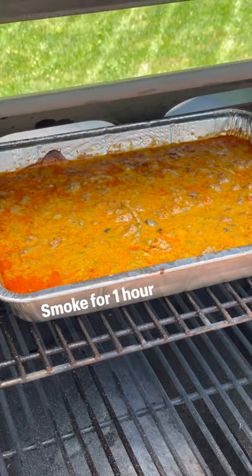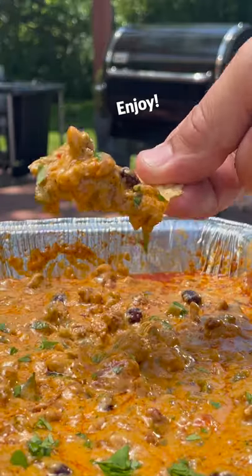Place on the top rack of the smoke fire, smoke for about an hour, stir occasionally, then remove, top with chopped cilantro, find your favorite chip and scoop.